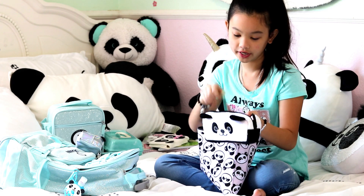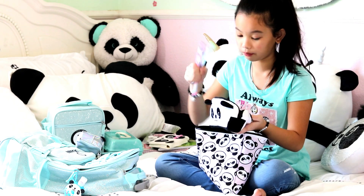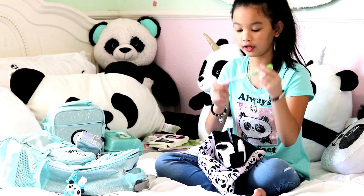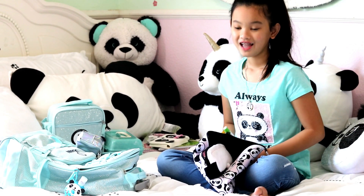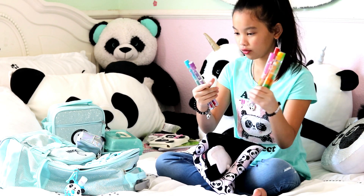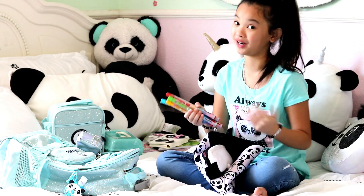The next thing is this panda pouch — I love it because it's super cute and super soft. Inside we have some gel pens: green, silver, blue, pink, and purple. They're super cute. I also have these scented pencils — they smell super good; this one smells like watermelon. And I have all these scented markers: watermelon, cupcake, strawberry, cherry vanilla, bubble gum, grape soda, and cotton candy. My personal favorite is the cotton candy — it looks so yummy but I can't eat it!